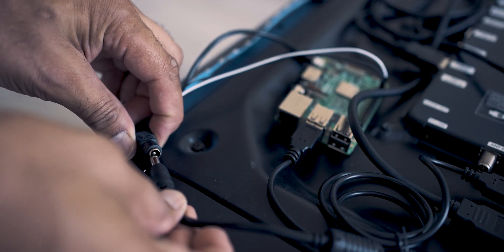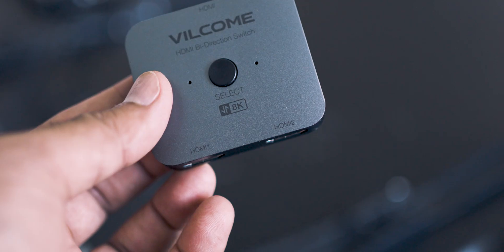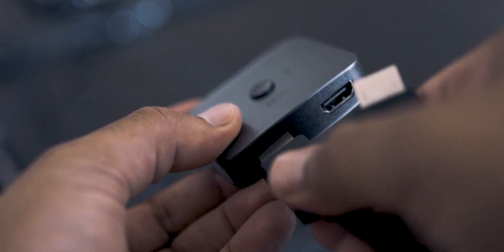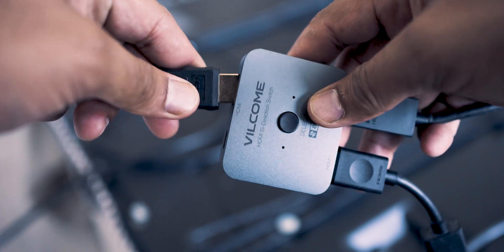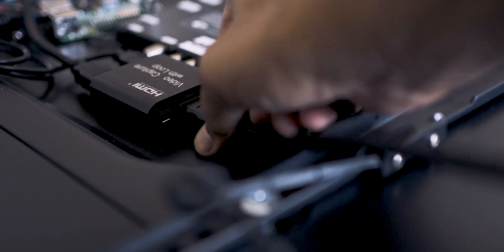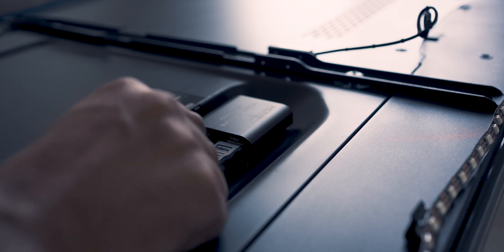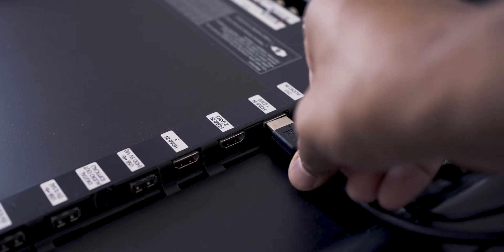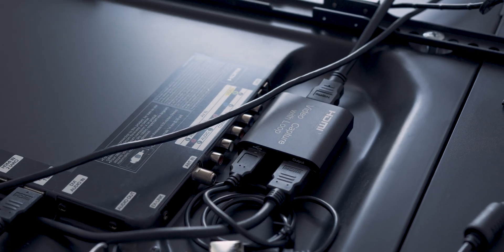Next, I connected a USB wire from the capture card to the Raspberry Pi. I then plugged the power into the barrel jack connector but didn't plug it into the wall just yet — I wanted to finish setting up the rest of the peripherals first. I took the HDMI cables from my Xbox One and Amazon Firestick and connected them into the HDMI 1 and 2 input ports of the splitter. I then connected a cable from the splitter's HDMI output into the capture card's HDMI input, and another HDMI cable from the capture card's output to the TV's HDMI input. I had to re-adjust the positions of the Raspberry Pi and capture card to allow for the wires to sit properly.